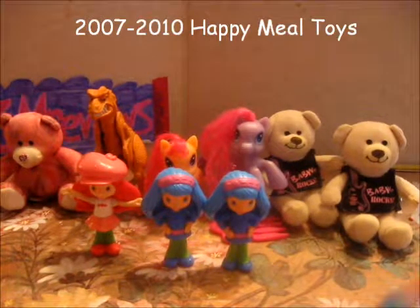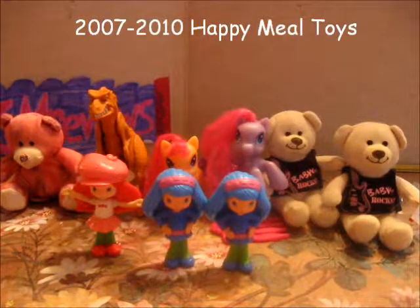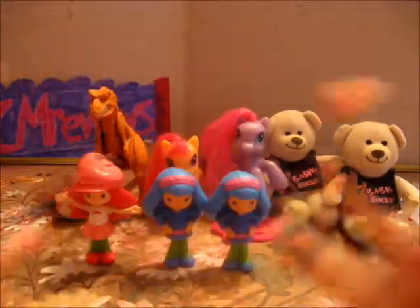Hello everyone, we're back with some more Happy Meal toys and today we have — starting with this — gathered all of them together.